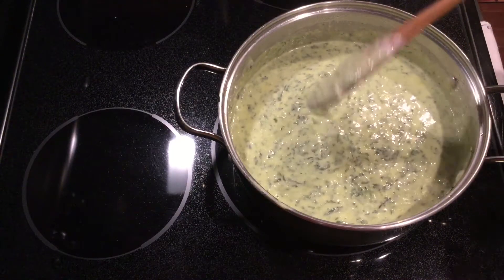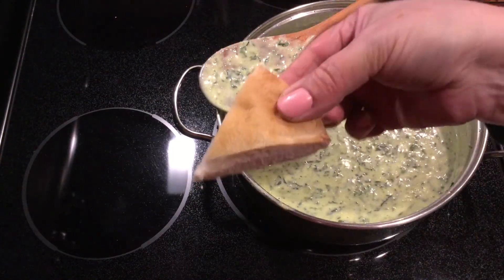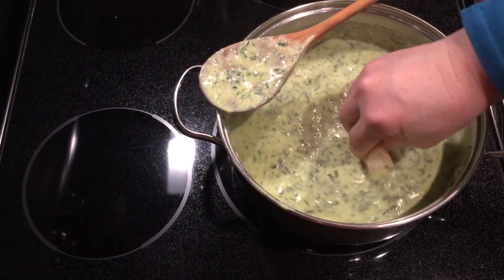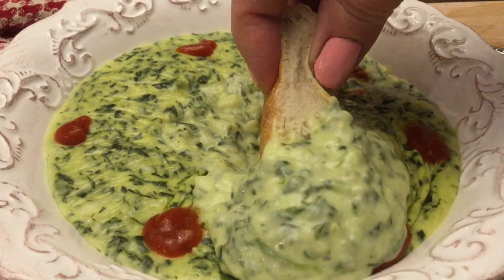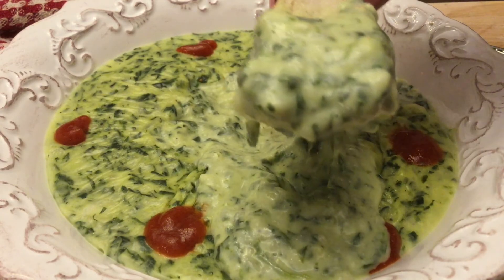If you ask me, this is how I like to do it — a piece of bread, dig in like this. It is so yummy. When you try it this way, you will never eat spinach any other way.